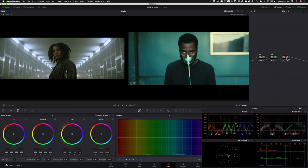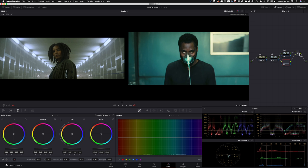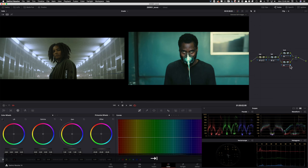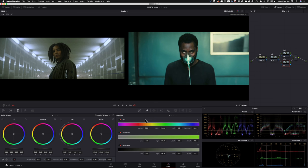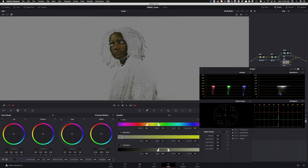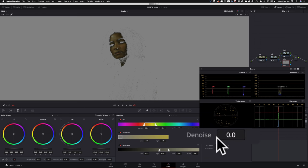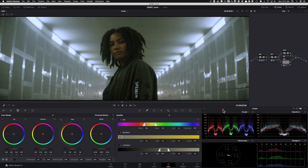I'm gonna create a new node — this one is going to be our look. I'll go ahead and create a layer mixer, and in the layer mixer this is where my skin is gonna go. I'll type in skin, go into my qualifiers, and just go ahead and select our qualifier. Look at how clean our key is. I'll move it around a little bit to get it even cleaner. Then go into saturation, luminance, and denoise — crank it up to around 10. We've done a pretty good job picking our key.